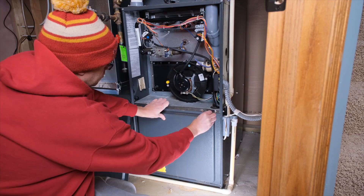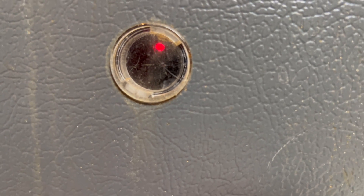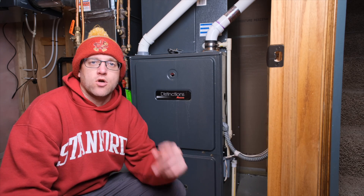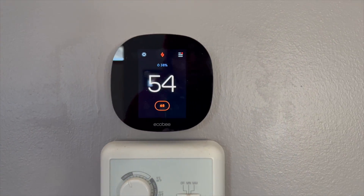We have our fix for today, so we'll put the panels back on — and our red indicator light is now solid red, meaning the furnace thinks we have solved the problem. Don't worry if the furnace doesn't fire itself up right away; the thermostat may take a minute or so to reboot. Let's go upstairs and check it out. Mission accomplished — 54 degrees in here, a real tropical paradise.